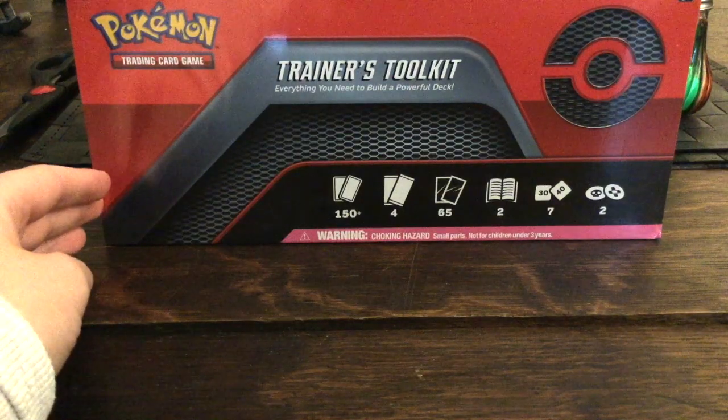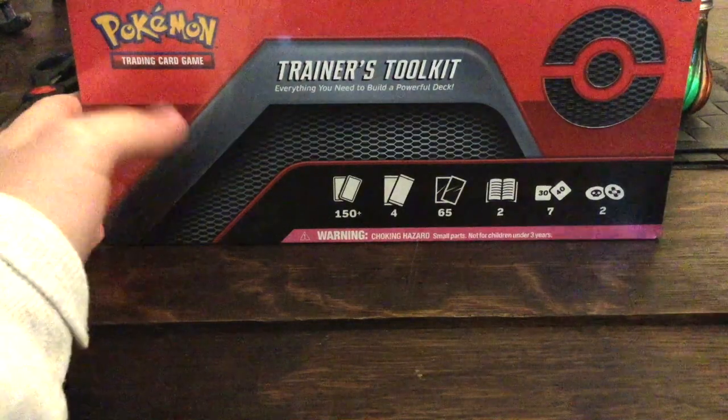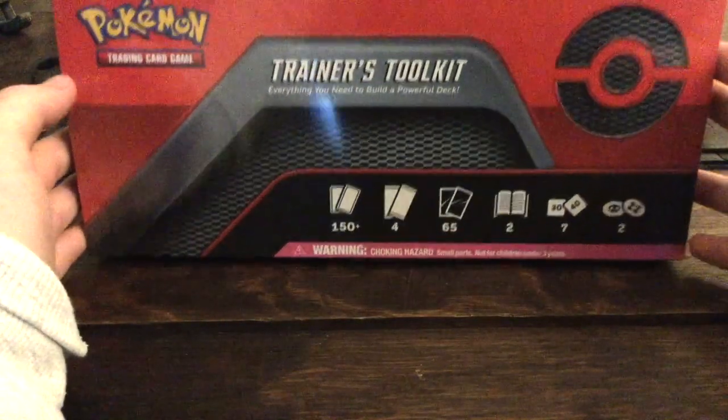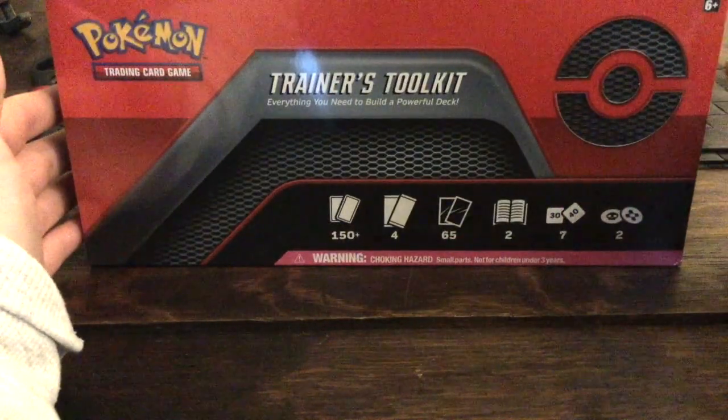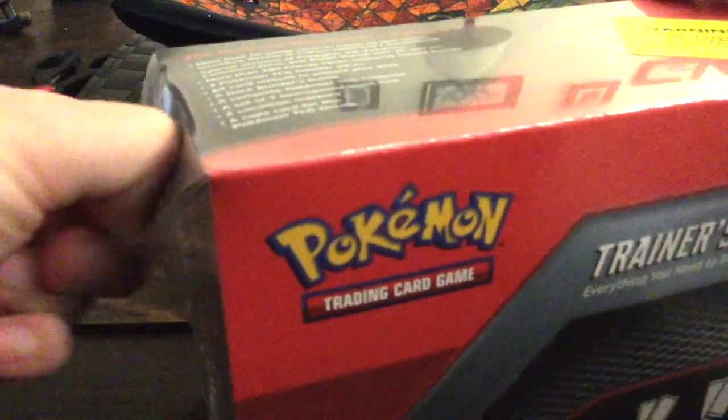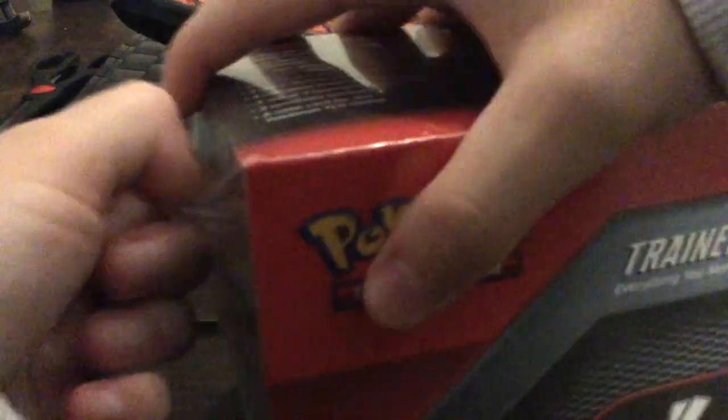Hey, what's up guys and welcome back to my channel! I'm really excited today — I managed to find myself a Trainer's Tool Kit. I haven't been able to find these anywhere and I finally found one, so yeah, let's get into this and see what we get.